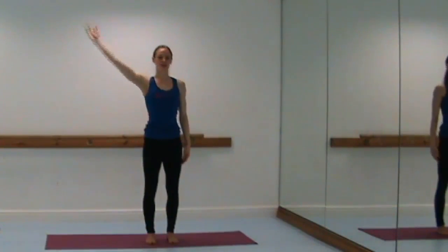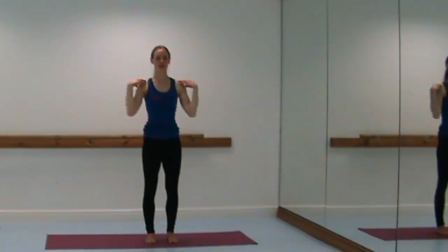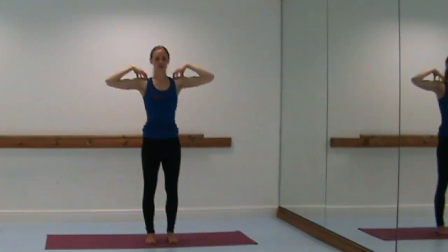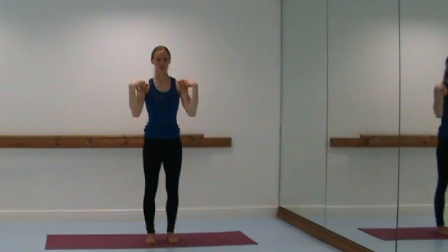Breathe in, lift and release down. Both arms — hands come onto the shoulders and begin to circle the elbows backwards. Make the circles as small or as big as you like, just one breath for each circle. Keep breathing in through the nose and out through the mouth, controlling the torso with the abdominals. Reverse — take the circles the other way, as big or as small as you feel comfortable.